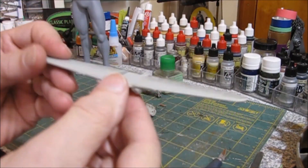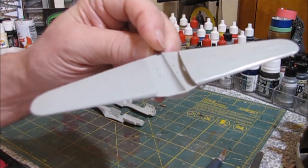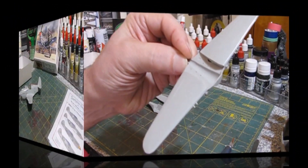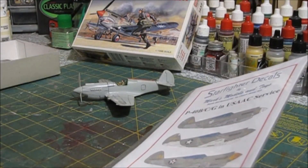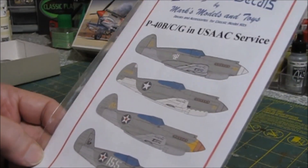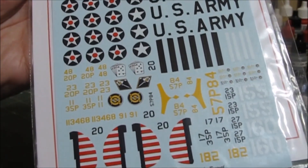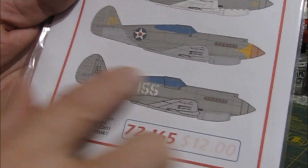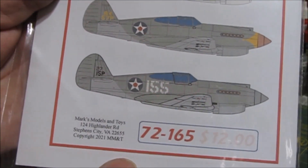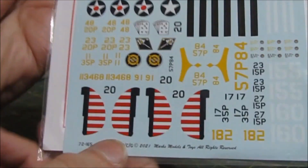We got the wings glued together — easy peasy. They were a little work, but we got them straightened out with the upper half of the wing, so they're looking pretty good. We got our decals in for this Tomahawk or Warhawk. These are from Starfighter Decals, which I've used before — fantastic decals, really good stuff. You can build four different flavors of the P40. The bottom one here is what we're going to be building — this is the Pearl Harbor outfit that was stationed there at the time of the attack.